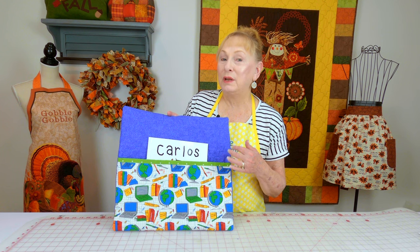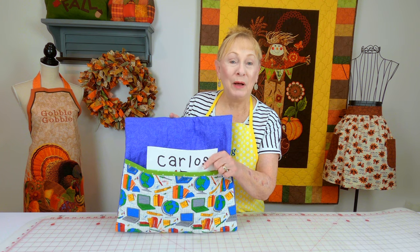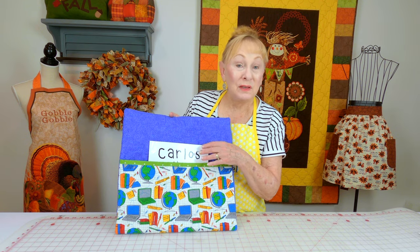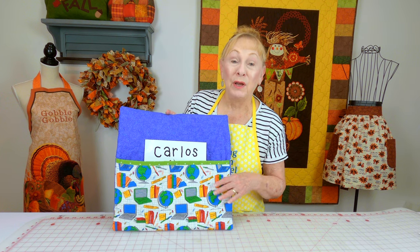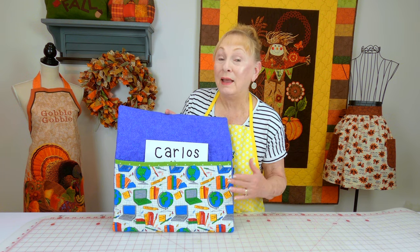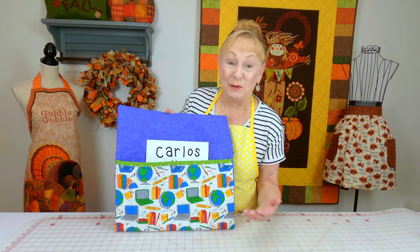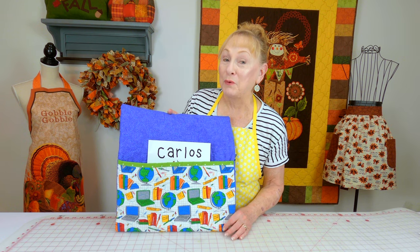This is a reading pillow. You can make this for anybody, and it has a little pocket where they could put their current book, their glasses, or whatever. Make it out of any fabric you like. My cameraman also mentioned that a fleece pillow with your sports team emblem on it would be great for a guy.